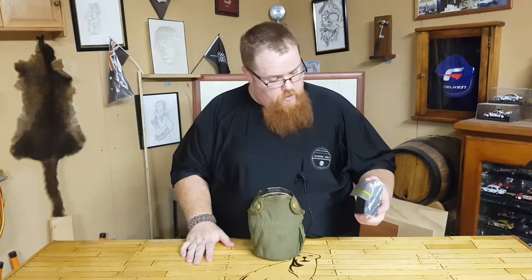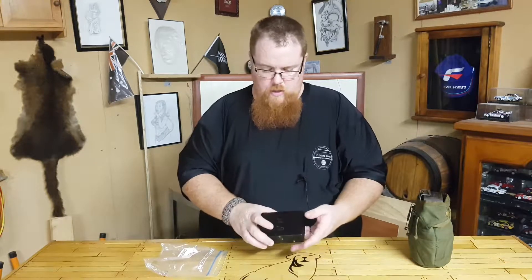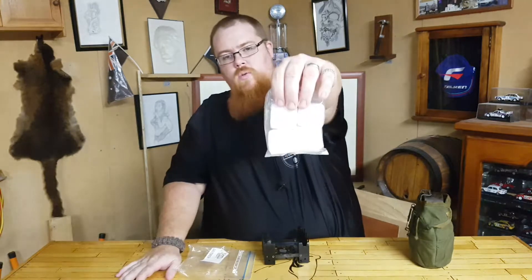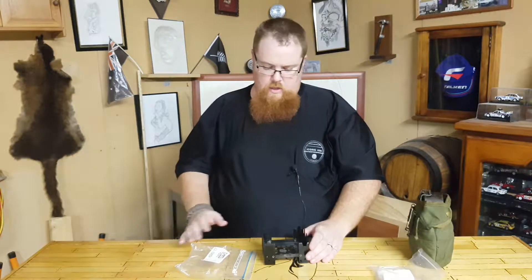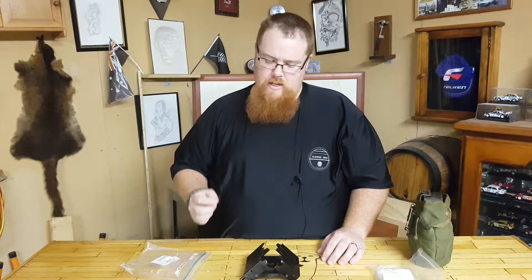This is my cooker — this is what they call a hexi cooker, a hexi stove. It just opens out, and then you've got these little square hexi tablets that you can break into four. With this here, it's really good because you can put it at different levels so you can sit a can on there. I wouldn't probably recommend putting cans on there these days — in the old days they were just tin, but these days they've got like a plastic or rubber lining in them.